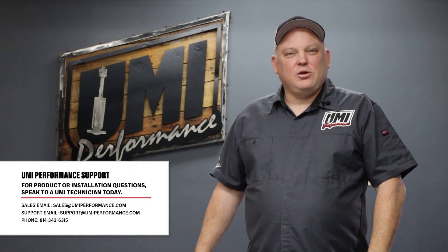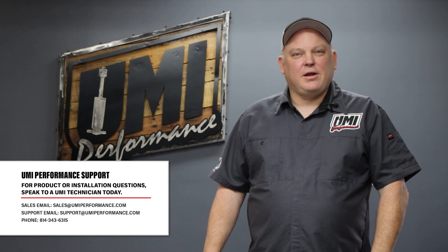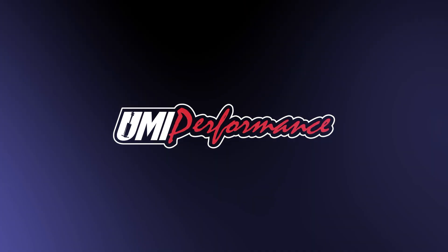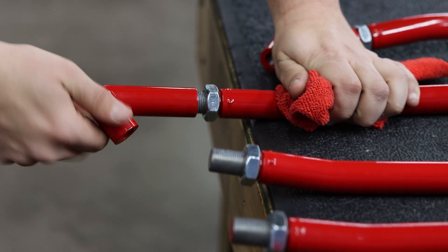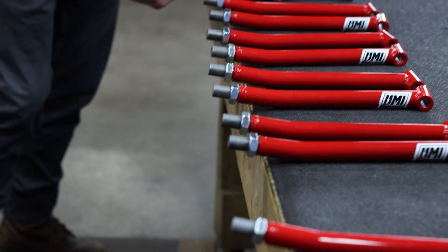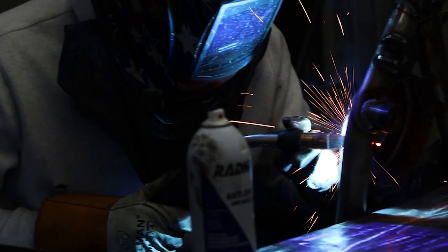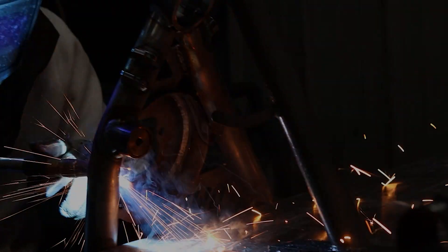Okay everyone, thanks for watching — we appreciate it. You can check out umiperformance.com for all the latest products, and if you have any questions, our sales and tech teams are ready to help. We'll see you next time.